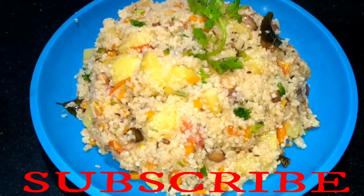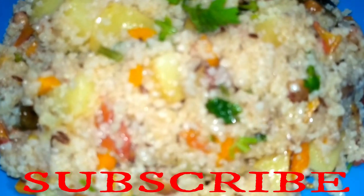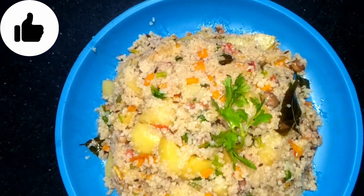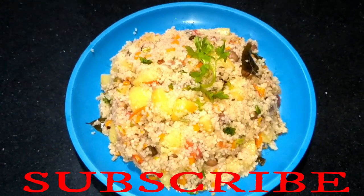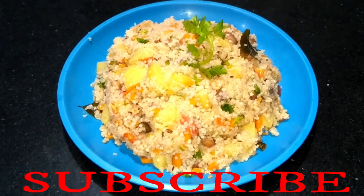It is very easy to make and it feels very tasty to eat. So friends, watch this recipe until the end. If you like today's recipe, please like my channel, subscribe and share, and don't forget to comment in the comment box. Let's start making this recipe.